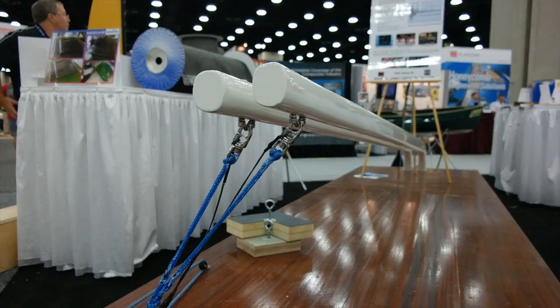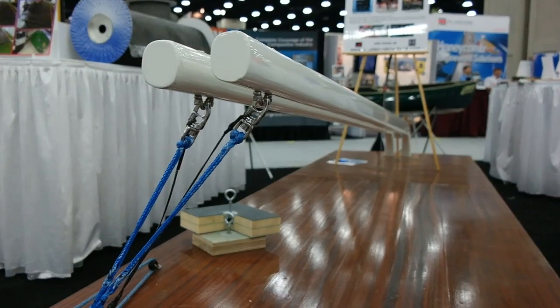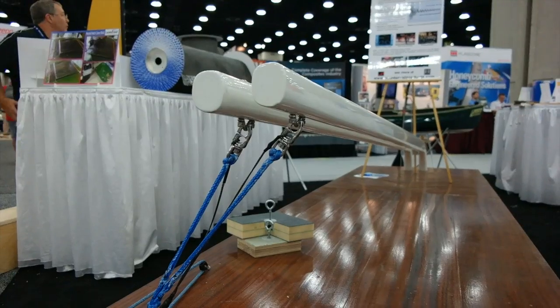Counterveil is a woven fabric that we weave in-house. We combine it with a viscoelastic material, and it allows us to put it into a laminate schedule just as you would any other structure. It's a couple of extra plies that you put in strategic areas of the structure, and it allows you to damp out a good portion of the vibrations you'll have.